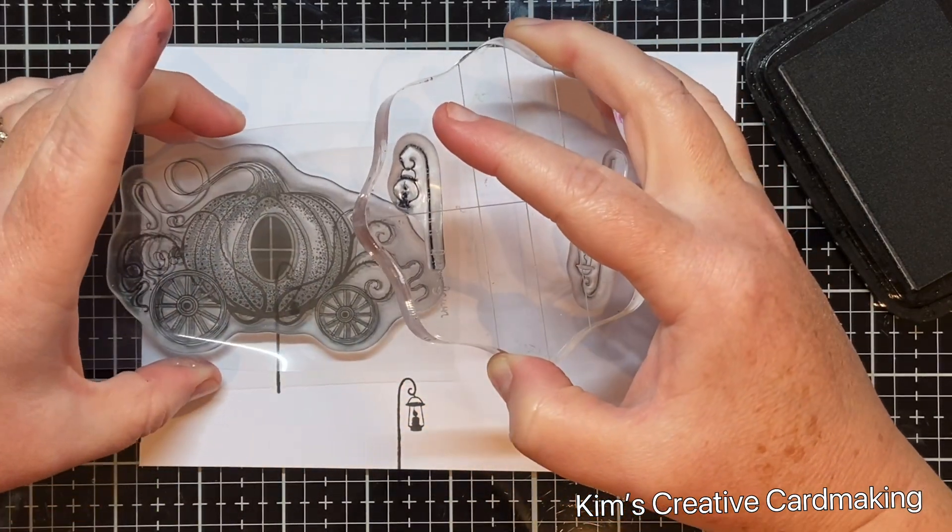I think that really helps — just having that hint of a dark line around the pathway.